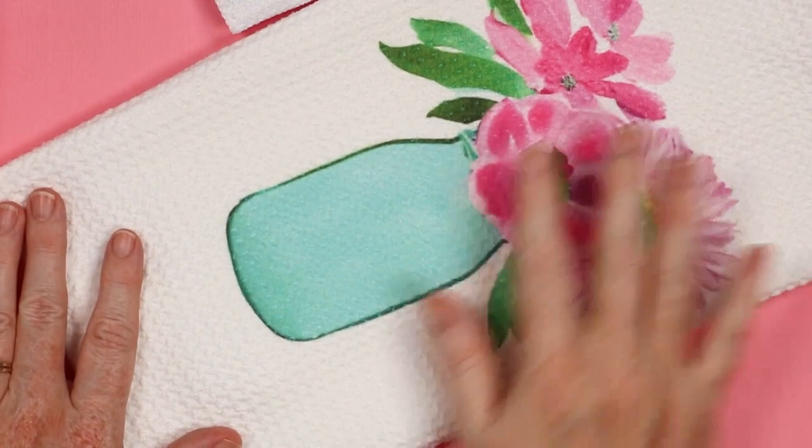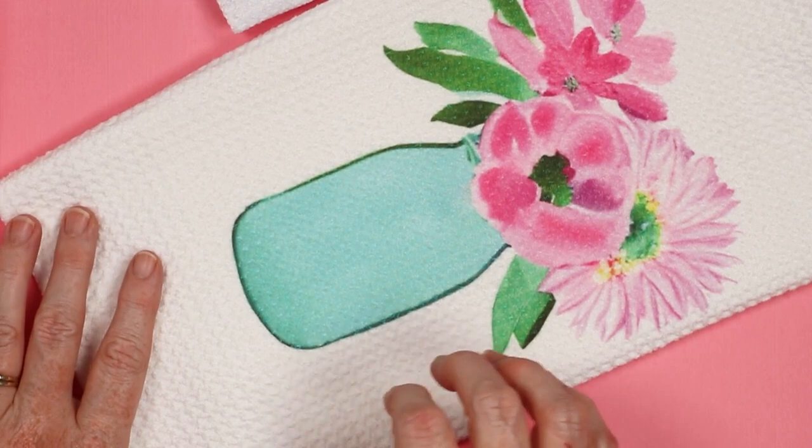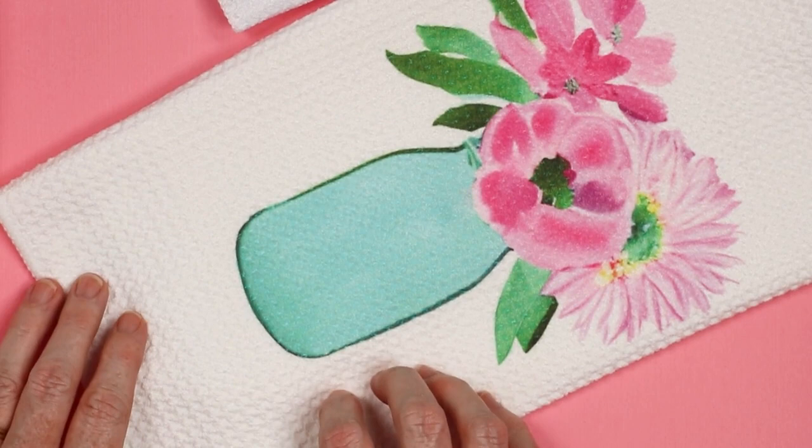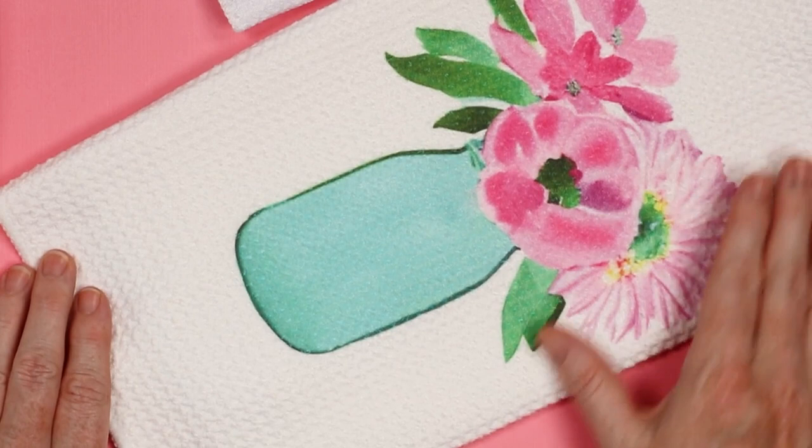Let's take a look at some results. This is the Condi version that I sublimated in the video. I sublimated the rest of the towels with the exact same method, whether they were waffle weave or the other versions, and I found that the same time and temperature worked best. This towel looks amazing — I love the way it turned out.